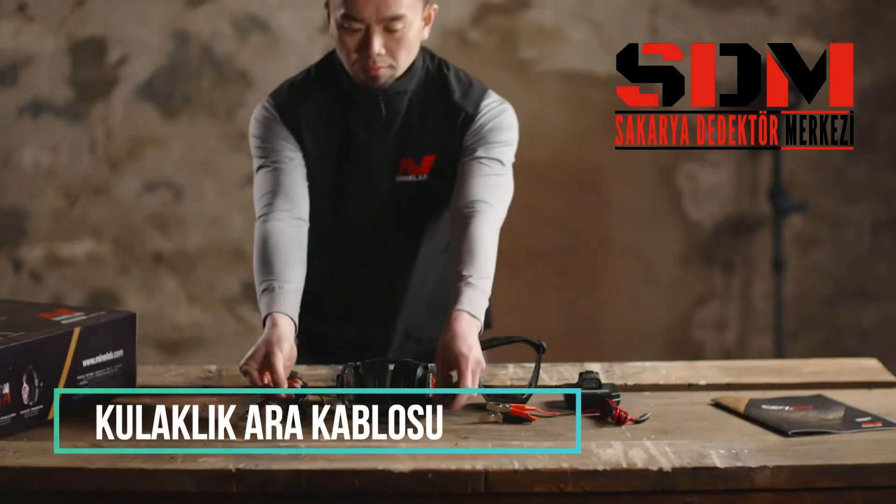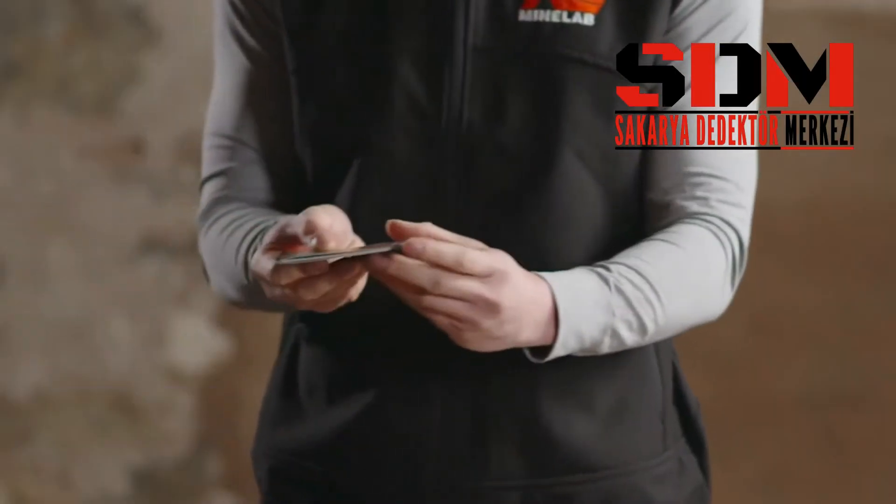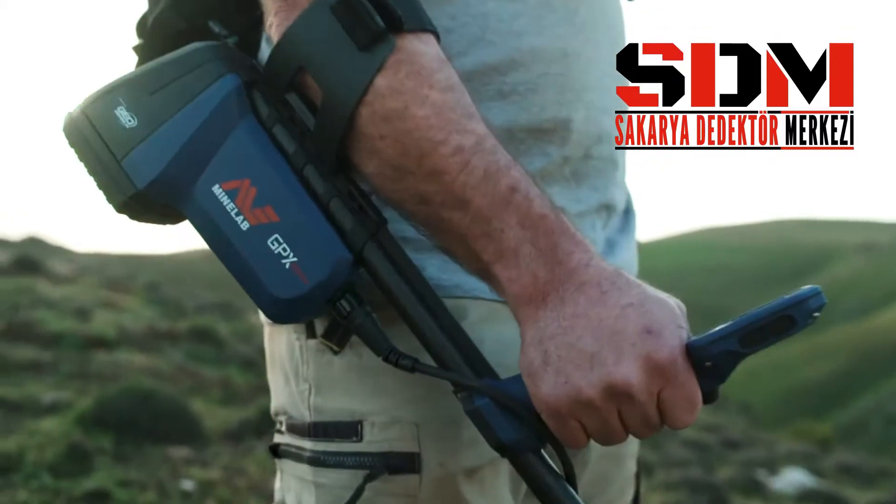You will also find attached to the control box a getting started guide to aid with getting up and running quickly.